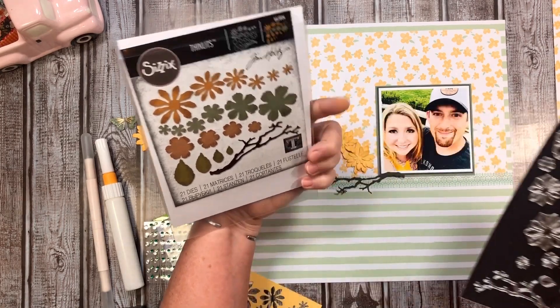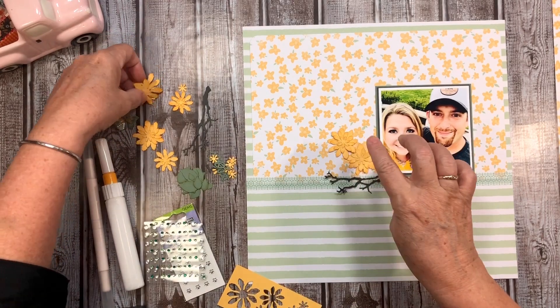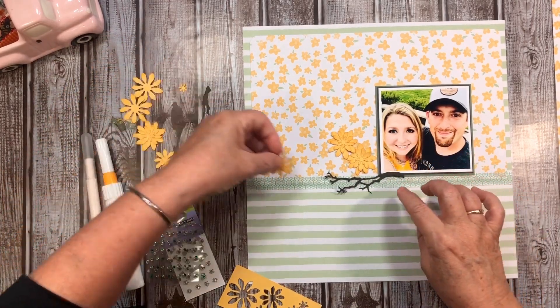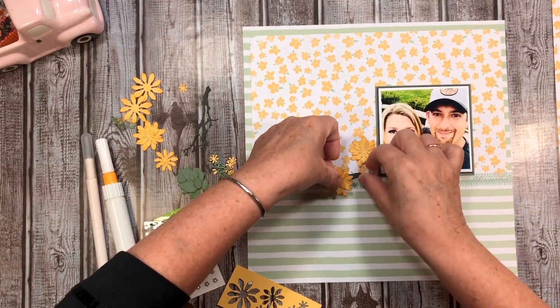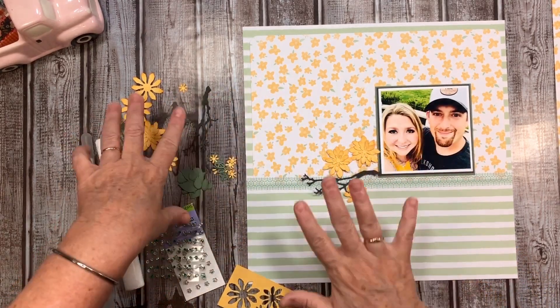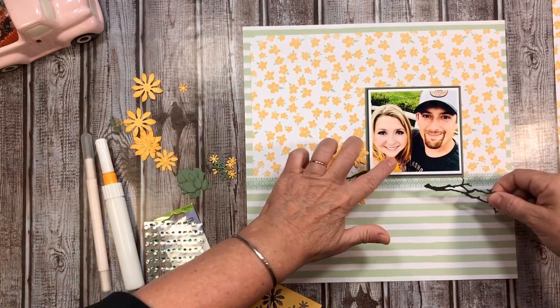I love this die set - it's so fun! I went ahead and built some of these florals up. Of course this isn't going to stay exactly like this, just kind of giving you a layout of it. Then I went ahead and grabbed another one over here.